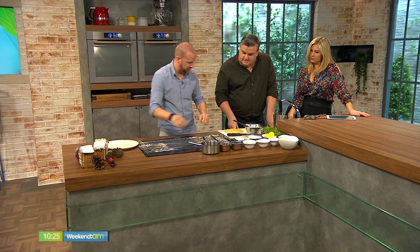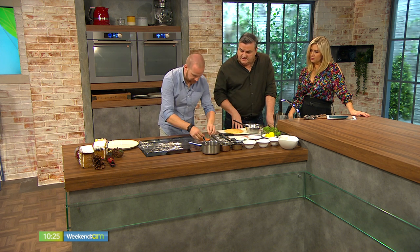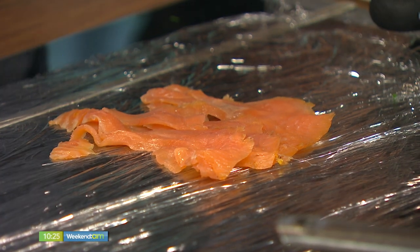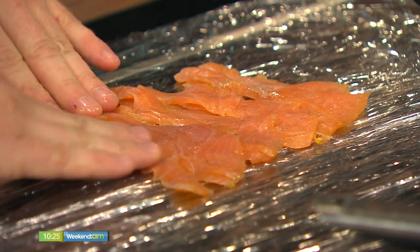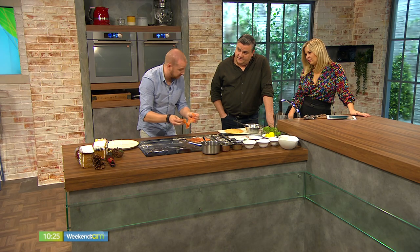Now for the actual roulade itself, I have two layers of cling film rolled out flat. You can serve this as a lunch dish, a starter, a main — it depends on how much you serve — or even as a canapé. So I'm just going to layer up the smoked salmon just like this, pressing it down. This is something you can prepare in advance and leave it in the fridge or the freezer.